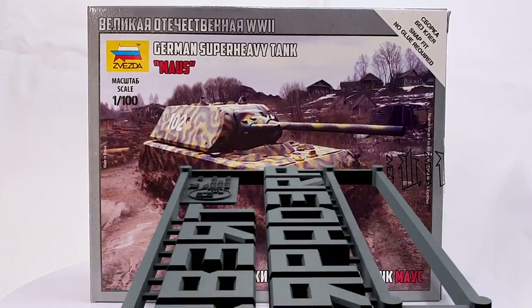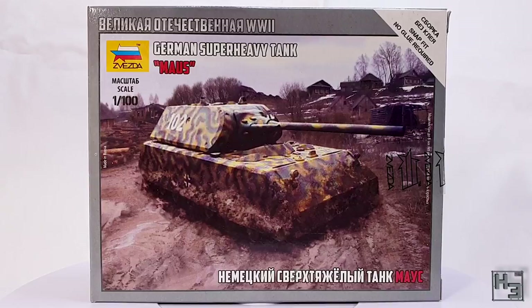Greetings. I am Herbert Erpaderp and today I'm going to build this Maus German super heavy tank. This is a plastic 15mm scale snap kit by Zvezda, so while it may turn out super it isn't going to be very heavy.